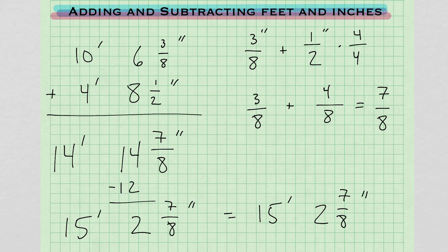Every 12 inches, you have an extra foot. Here we had more than 12 inches, so we had an extra foot — we had to carry over. Go ahead and write all this down and maybe review it. I'm going to do another addition problem.